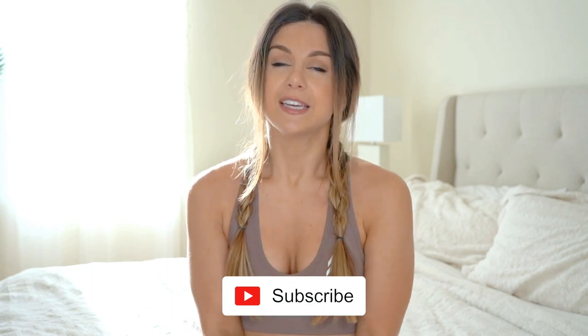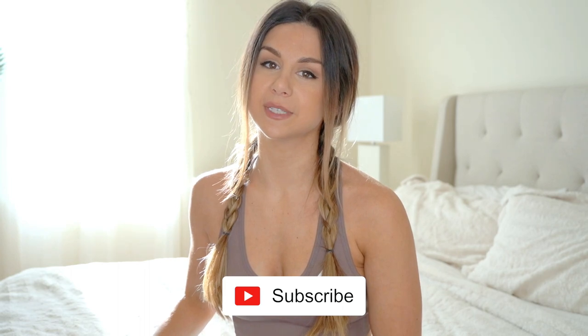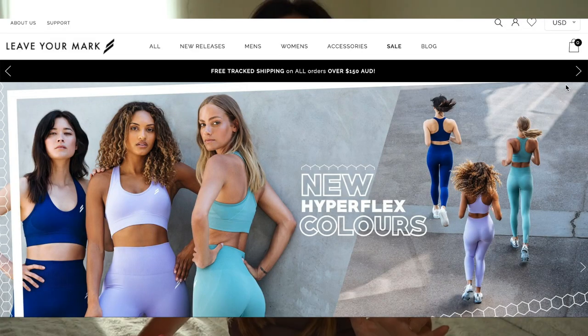The Hyperflex Seamless collection is by far my favorite collection that Do You Even has to offer, other than the Trinity Seamless of course. The Hyperflex collection has probably the most variety when it comes to colors, and your girl is big into colors. Everything you're going to be seeing today is in a size small. I'm five foot three for reference and I'll have all my measurements down below.